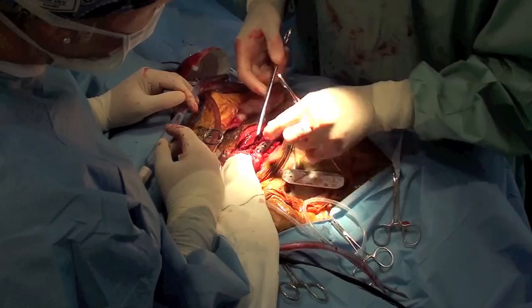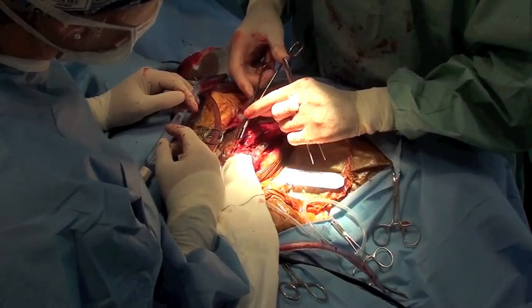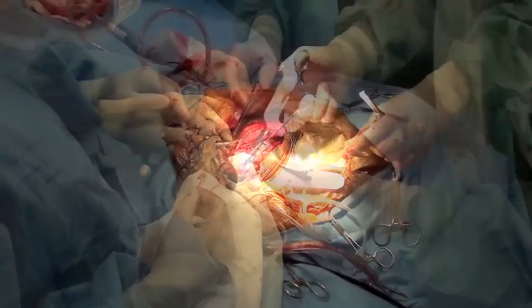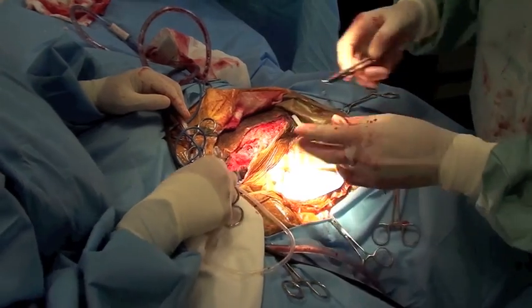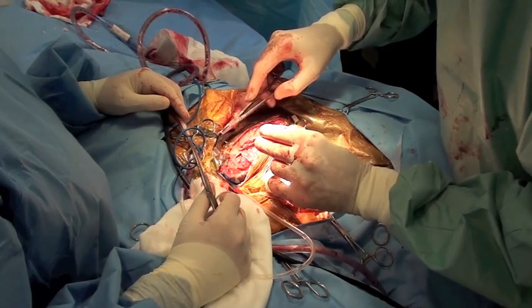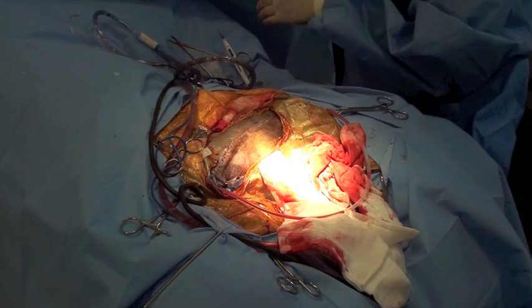Muscle bellies are reconstructed using 2-0 PDS in a simple continuous pattern. Subcutaneous and subcuticular layers are closed with 2-0 PDS in a simple continuous pattern. This patient was to receive two more doses of radiation therapy two and three weeks after the initial surgery.